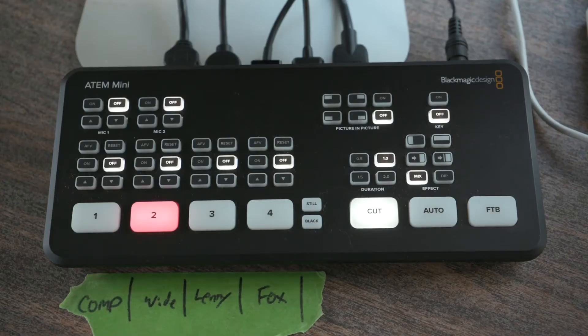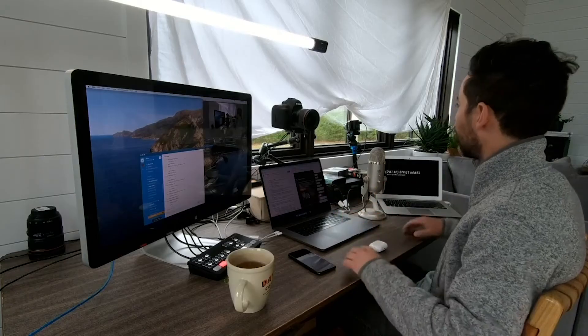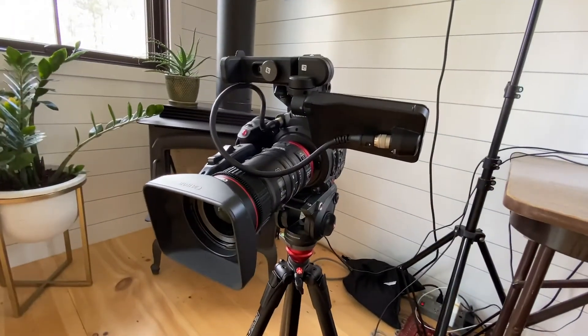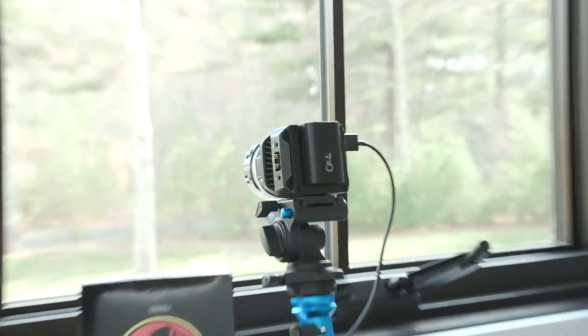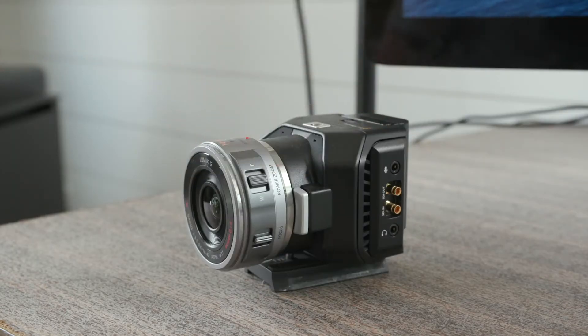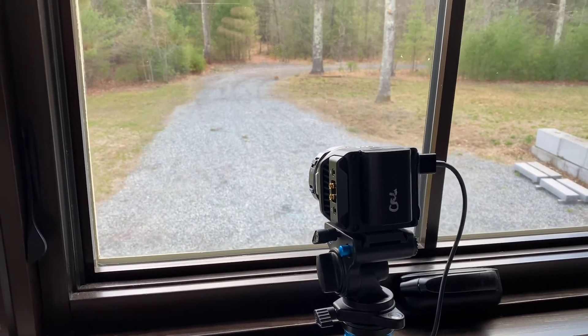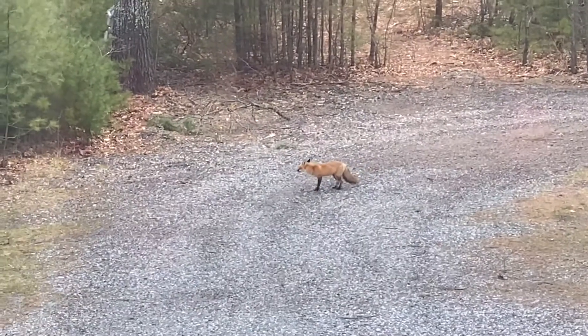So I'm running three cameras into the switcher. Camera one is a GoPro giving me a wide shot of me at my desk. Camera two is a Canon C200 shooting my dog Lenny. I know, this is really overkill, but I had a C200 lying around — what do you want me to do? And camera three is a Blackmagic micro camera trying to capture a fox that's been hanging out in my backyard. So here is FoxCam, and surprisingly enough, there is the fox.